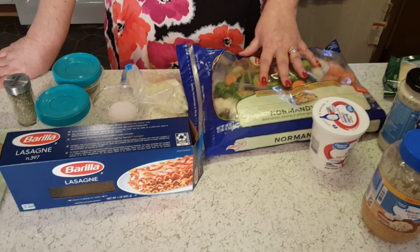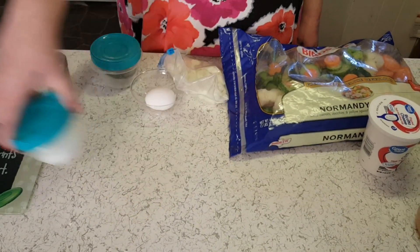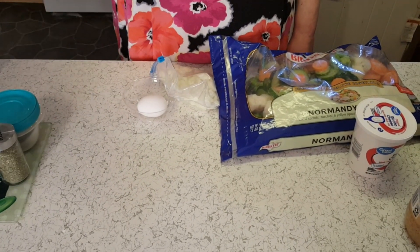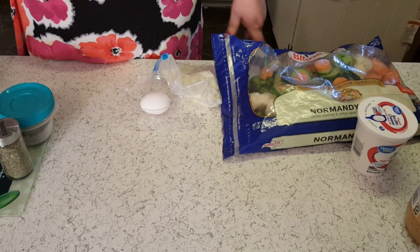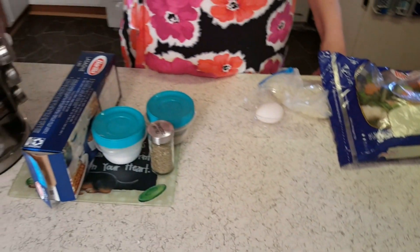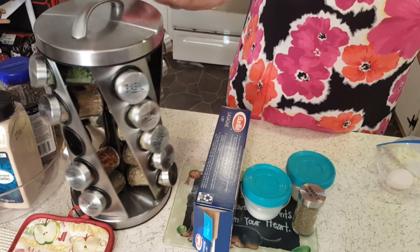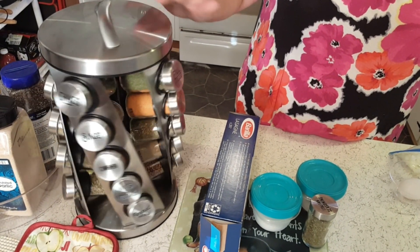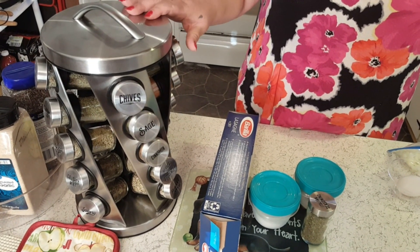Of course you're going to need lasagna, salt, pepper, and Italian seasoning. Our son works at Costco and yesterday we went and I found this 20-piece filled spice rack for $9.99, and you get five years spice replacement. I think that was pretty cool.